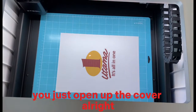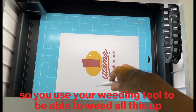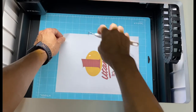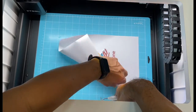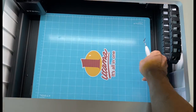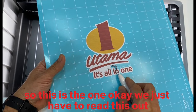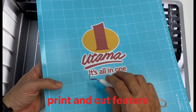Once the cut is done, open the cover. Use your weeding tool to weed out the cut pieces. We just have to weed this out and we've already successfully cut out this print and cut feature.